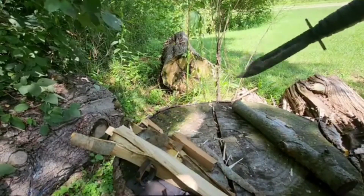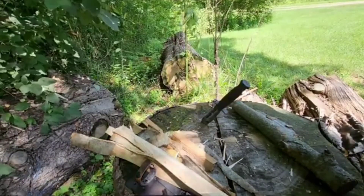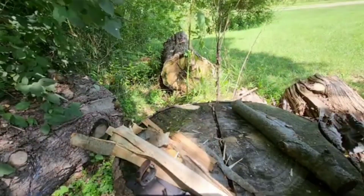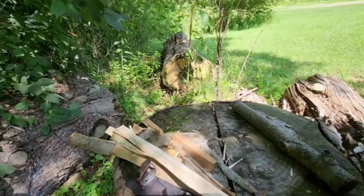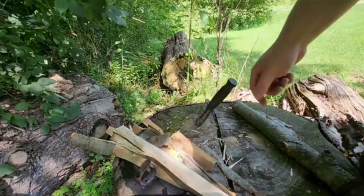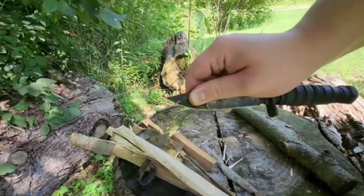Let's try a throw test. Obviously this knife isn't meant to be thrown, but I'm putting it through its paces today. It's catching pretty good — pretty deep actually.